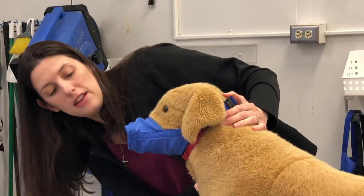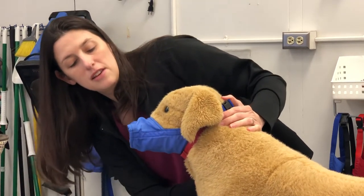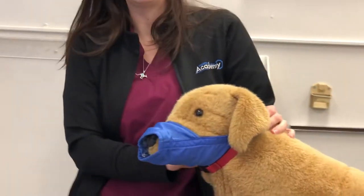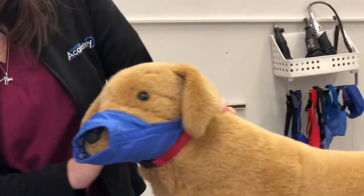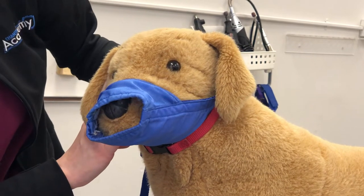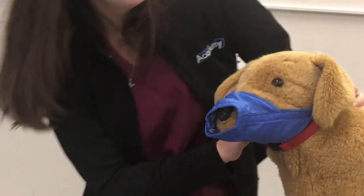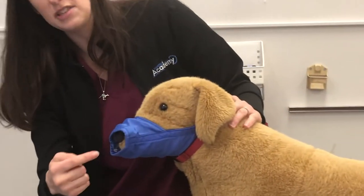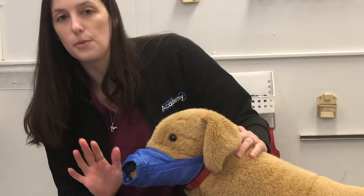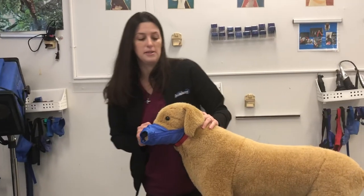I'm going to look and make sure it's a good fit — it does look like a good fit. It doesn't look too baggy or too tight. We want our dog to still feel comfortable and be able to breathe, but not be able to get us with his teeth. Do not stick your fingers in the front of the muzzle to check for size, because we want to keep our fingers away from the source that's trying to bite us.